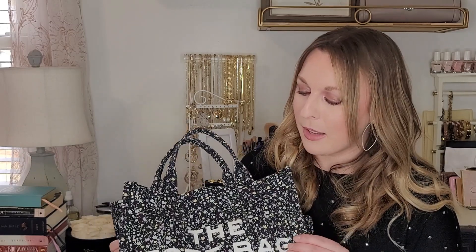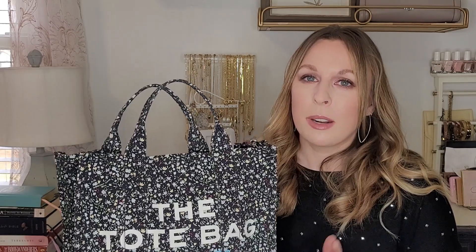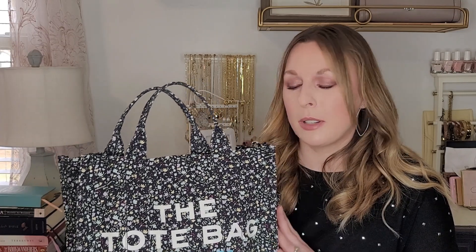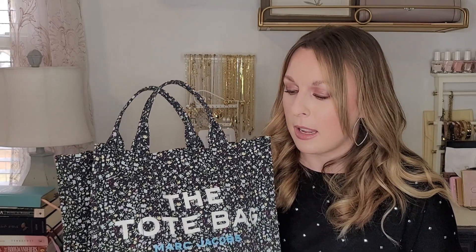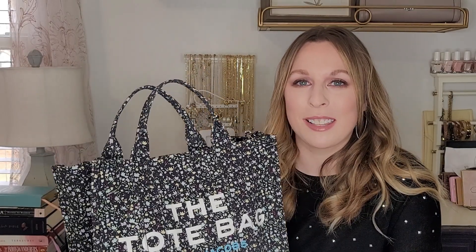I absolutely love this and definitely recommend it. Let me know if you have any questions about this particular size, the canvas, or any of the versions or sizes — I'd be happy to answer. Let me go ahead and do the size comparison and then we'll do some mod shots so you can see what it looks like on me.